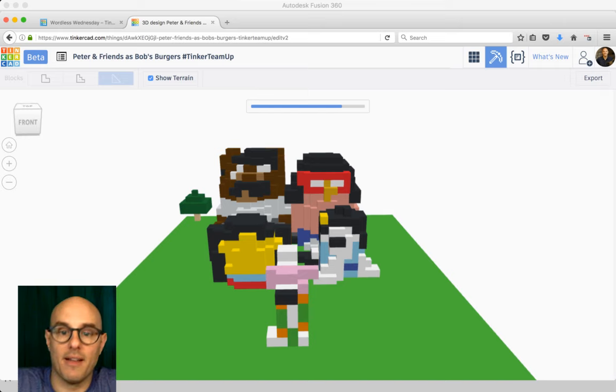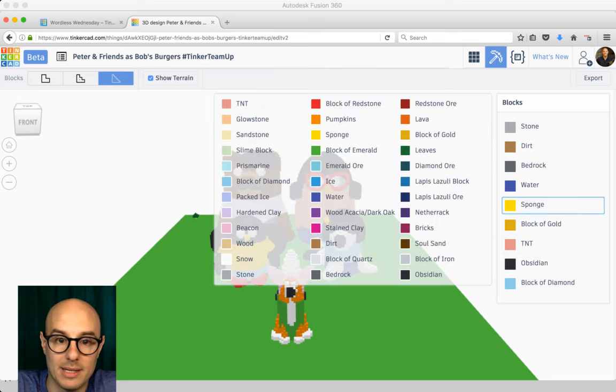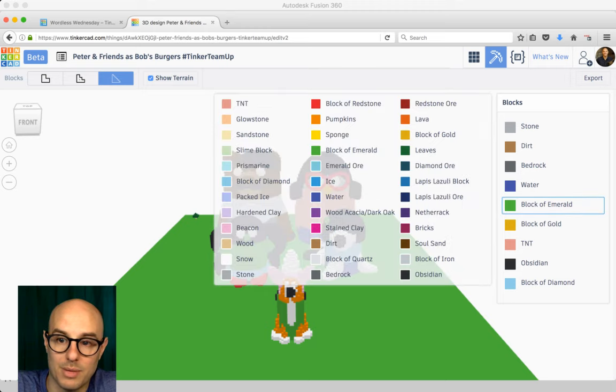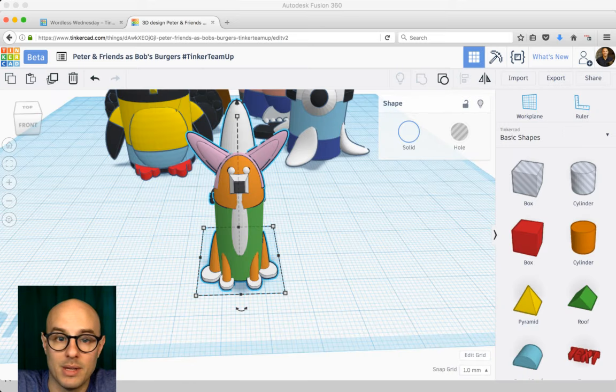For example, everything that is red — like Linda's shirt — is made of TNT in the Minecraft editor. Everything that is yellow is a sponge, like Tina's barrette or Gene's nose and shirt. You can change those things. That's just an example of what's happened. You don't really need to know that but it's helpful context.